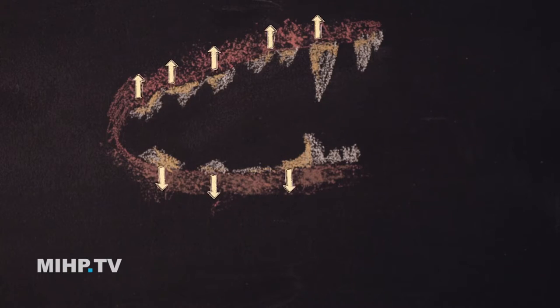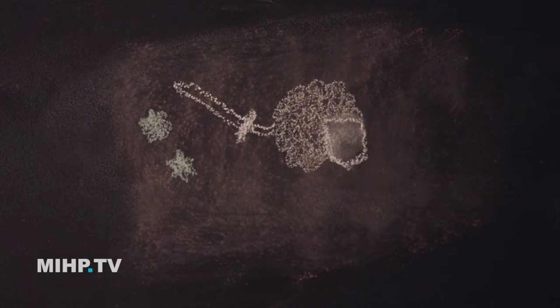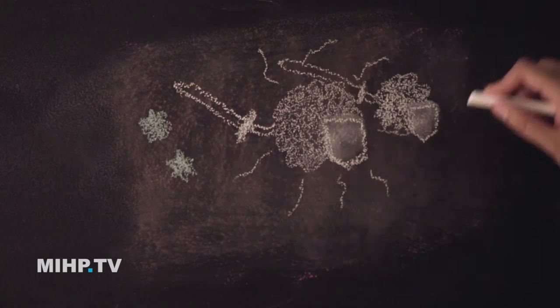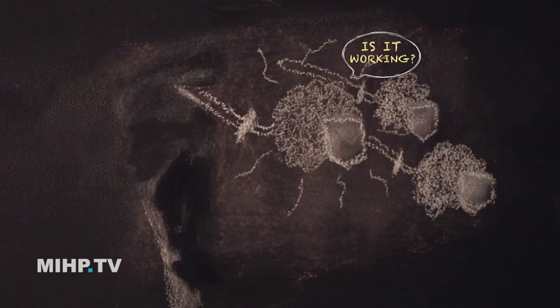If that gets up under the gum, we're going to have white blood cells coming in trying to fight off that infection from all those bacteria and the chemicals they release. The white blood cells will release chemicals themselves like cytokines and interleukins that call other white blood cells to the fight. If it gets way up into the periodontal ligament, that causes periodontitis — you can get loose teeth, osteoclasts eating away bone, pus coming out, teeth falling out, and it smells terrible.